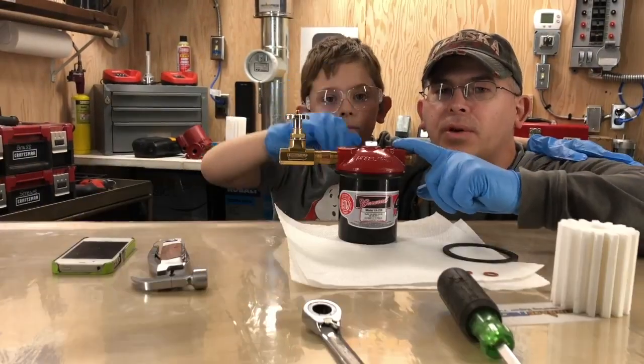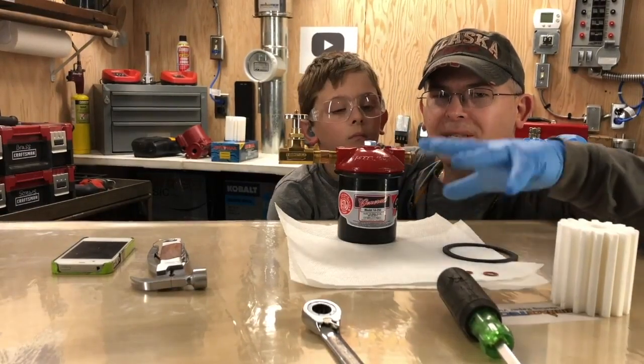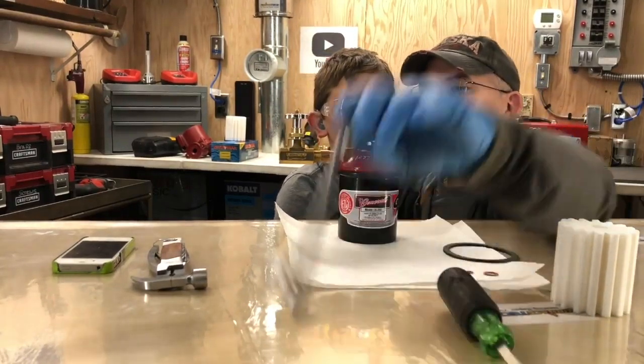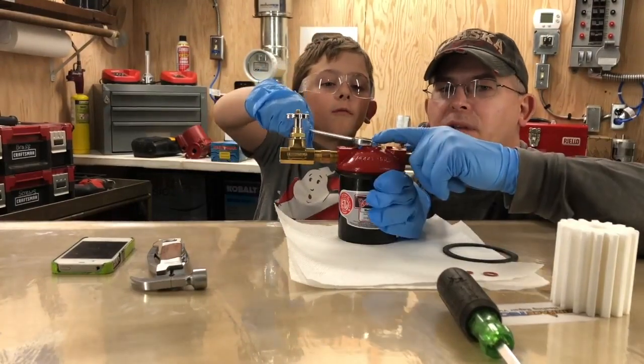So this is a brand new fuel filter, so there's no fuel in it, so we can show you exactly how to do it. First step, you're going to need the wrench. On this fuel filter, it's a 5/8ths wrench.